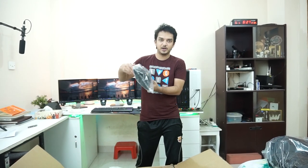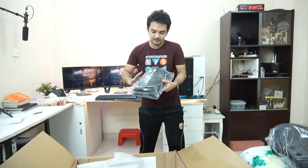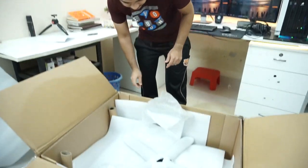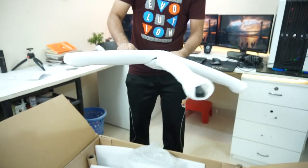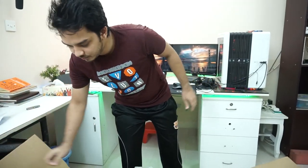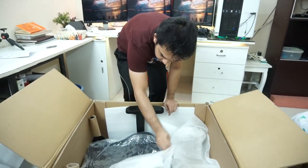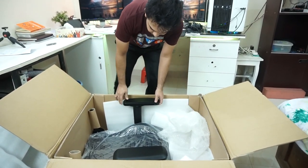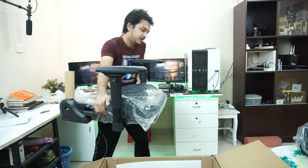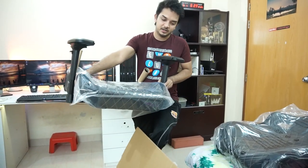We have the neck pillow, and this cushion is very soft. Next we have the lumbar support cushion. More styrofoam for the protection. Then we have the base — the base is completely metal. More styrofoam. And then we have the seat. It's really heavy; this is the heaviest part in this whole thing.